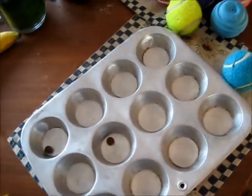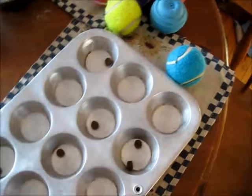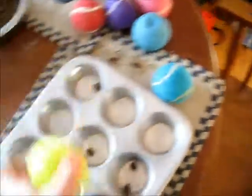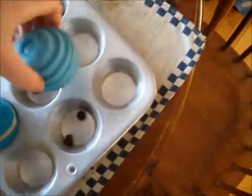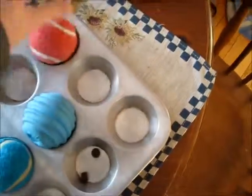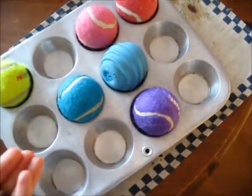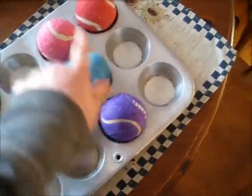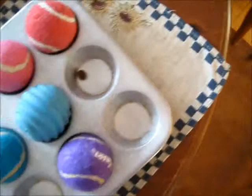So I just put random treats in like so. You can put more than one under some, put none under some — it's just up to you what you want to do. You just put a ball on top of each one like so. I put one under each since they're still learning the game. Maybe later I'll put none under all of them except for maybe two, so they have to find the two with the treats — makes it a little bit trickier. I'm going to move this over here because this is a giant baseball.